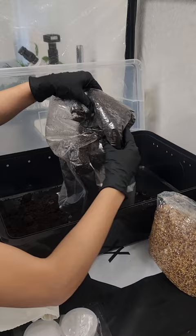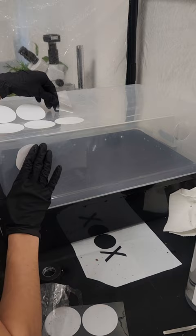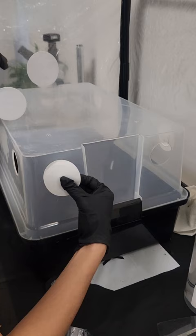Once fully colonized, for moisture retention, you can add a thin layer of hydrated cocoa coir to the top of the mixture. Lastly, I place a few filter patches on the lid of the Monotub, then apply a small strip of micropore tape over the holes on the base of the Monotub.